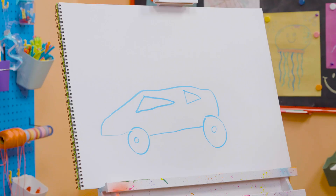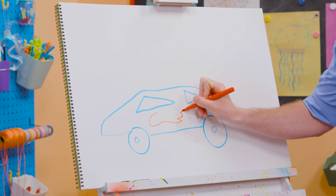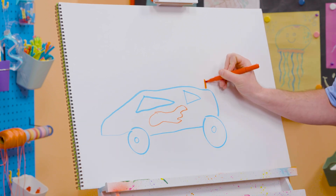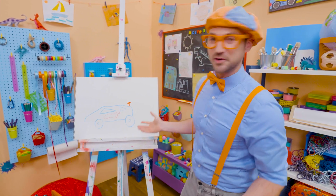Let's switch colors. Let's draw red flames because they're so fast! And let's not forget about the spoiler. Doesn't that look like a cool race car?